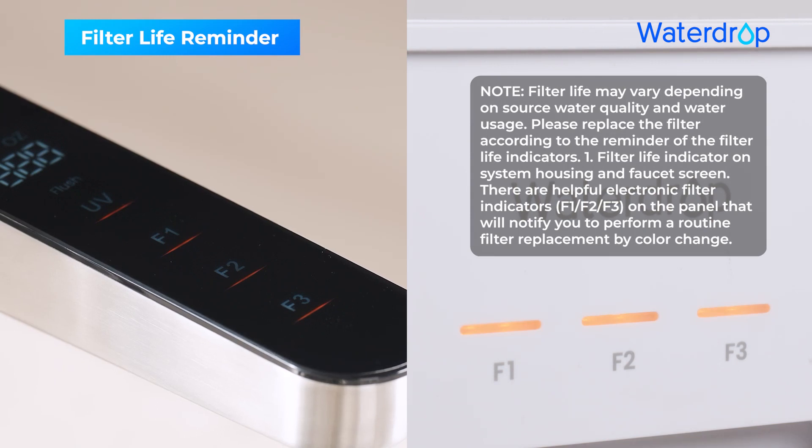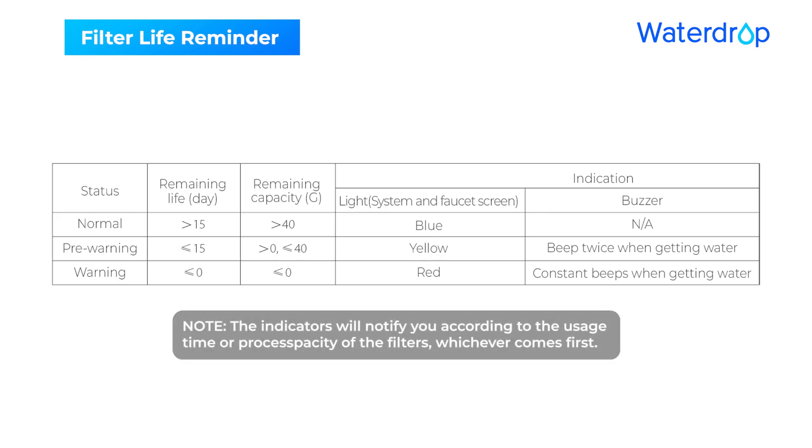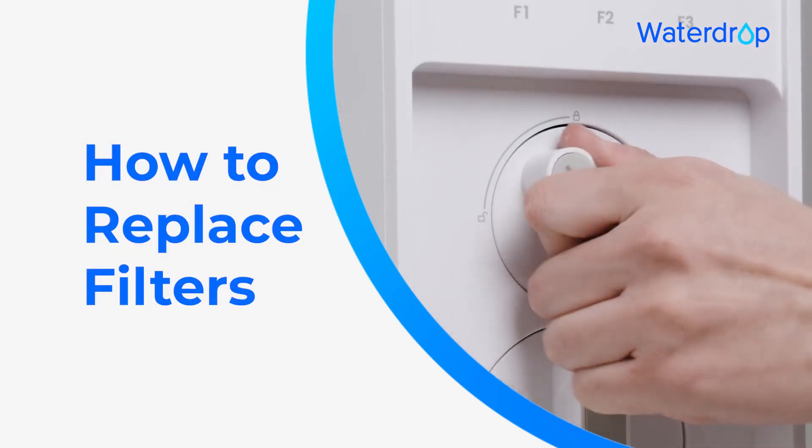Filter Life Reminder. How to Replace Filters.